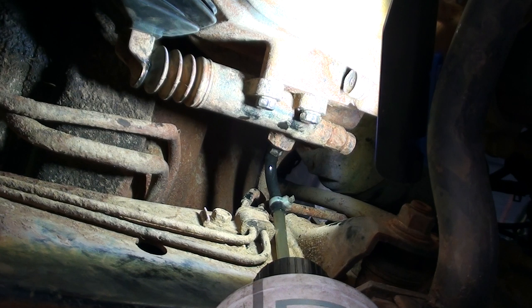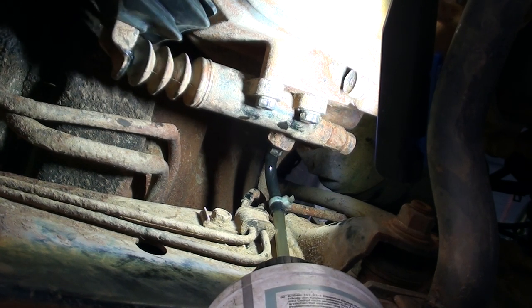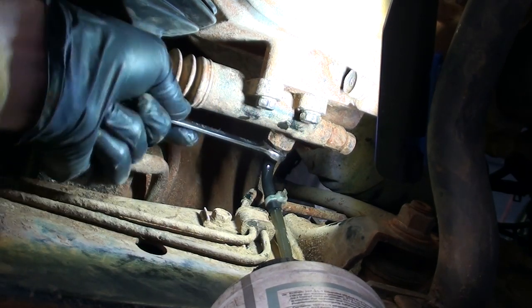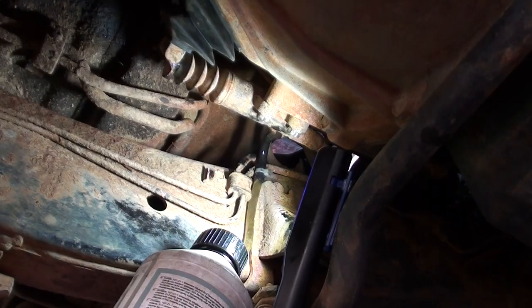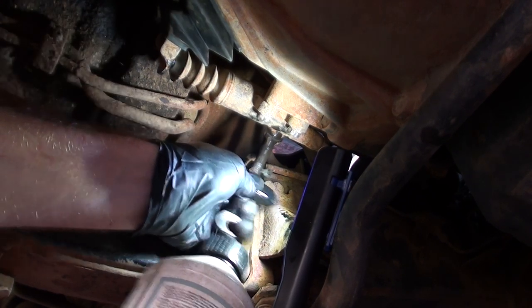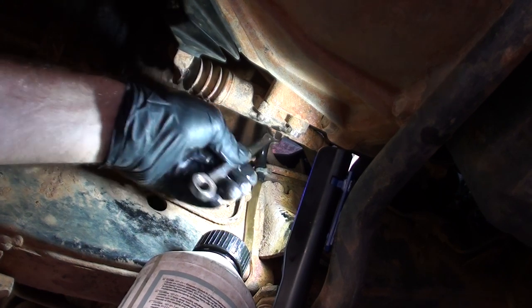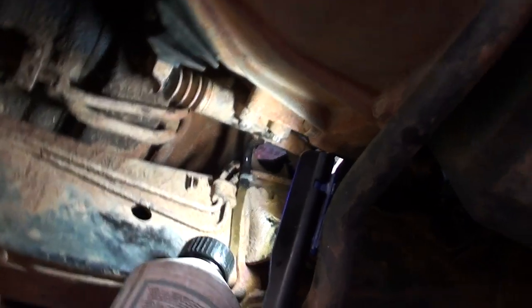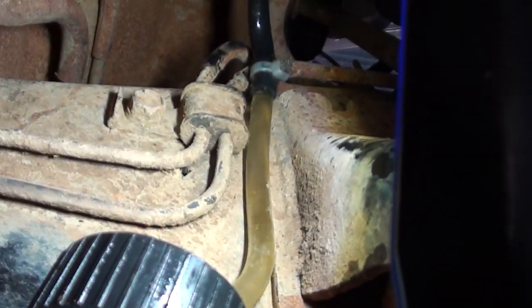Again. Yeah, it looks pretty good. The fluid's pretty clear now compared to what it was before.